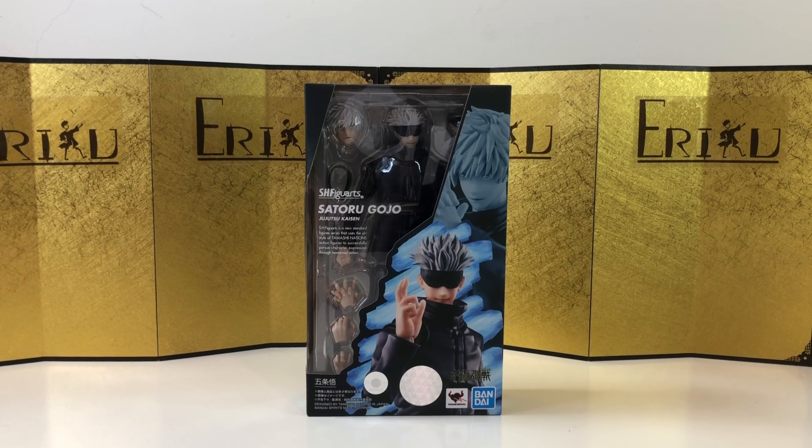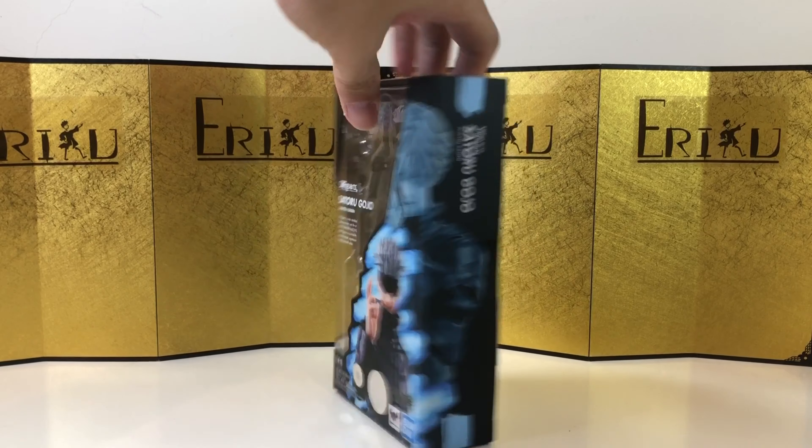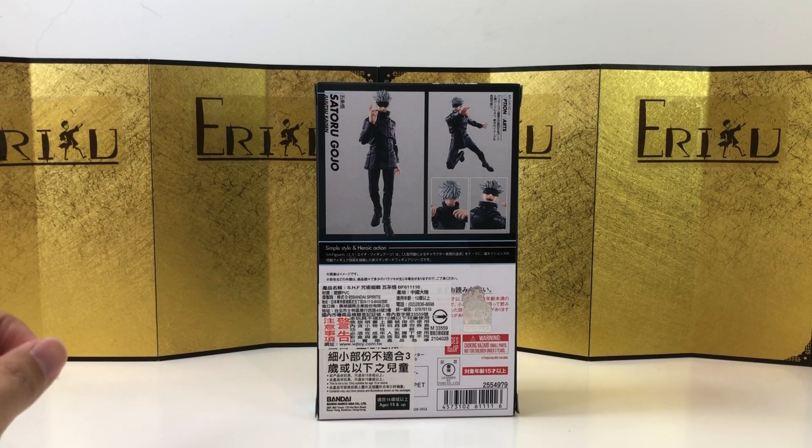Really cool for a lot of people, but it kind of sucks for me because I just paid scalper prices. But on the bright side, I get to enjoy it now and I can get another one for retail, which is really nice.